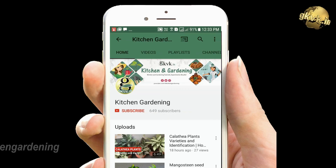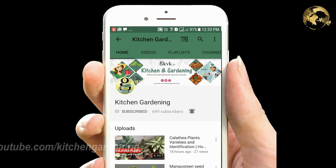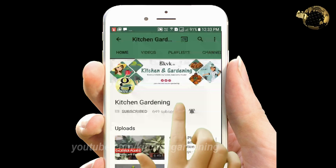If you have not yet subscribed to our channel, please do that by clicking on the red subscribe button and also hit the notification bell to receive updates whenever we upload a new video.